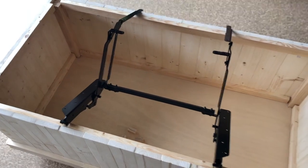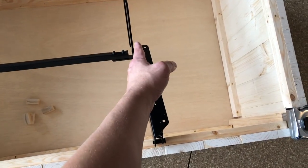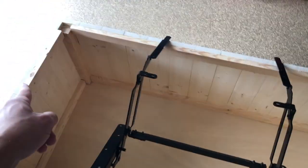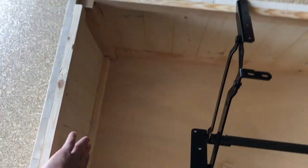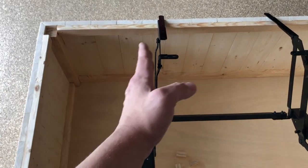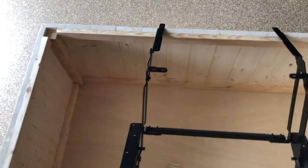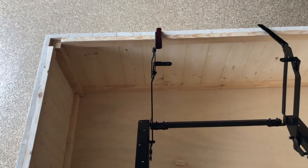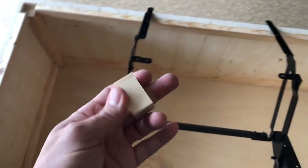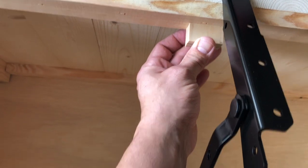I set my hinge into position and measured the distance between the two corners, allowing enough room for the hinge to move — it needs to be 19 inches apart. So I'm going to measure the inside distance between the two inner pieces, subtract 19 inches, and divide by two to find how far across the support needs to be, measuring from the inside edge. I'll make some marks, put the hinge up to it, and make sure the math works out before mounting the little pieces.